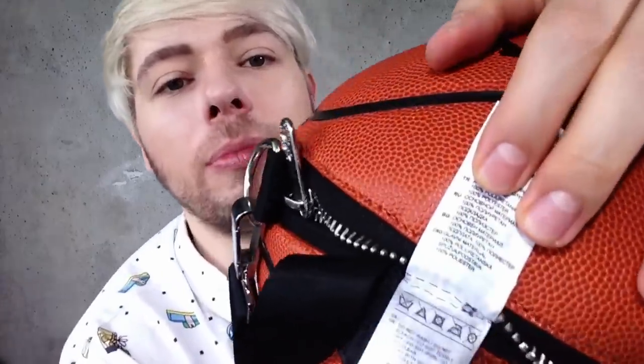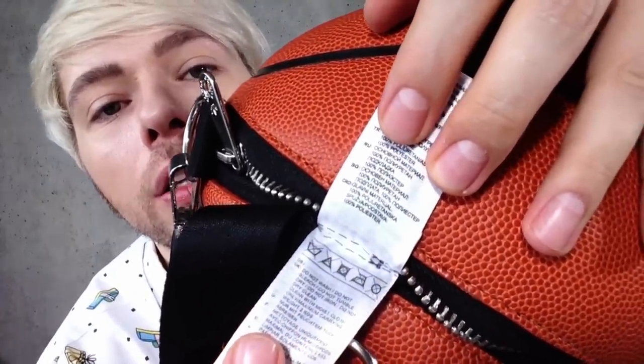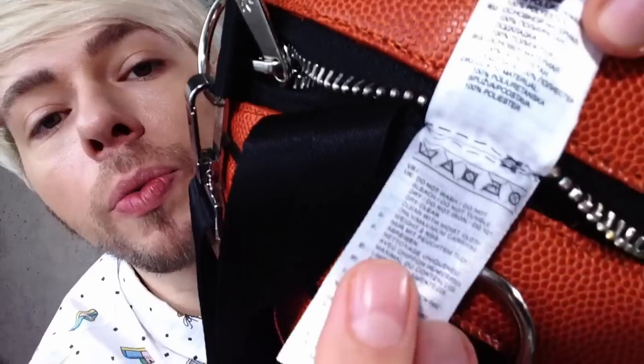Let's see how we can take care of this bag. It has no size listed; of course it's made in Vietnam. The main material is one hundred percent polyurethane, the lining is one hundred percent polyester. As far as cleaning goes, there is no cleaning happening here, ladies and gentlemen. As you can see, everything is crossed over. There is no way that we can wash this bag - we can clean it with a damp cloth for sure.